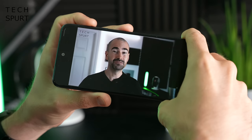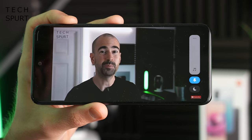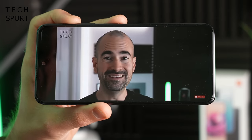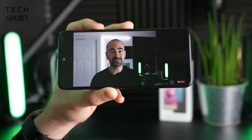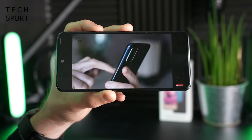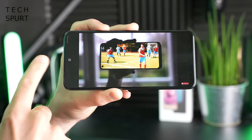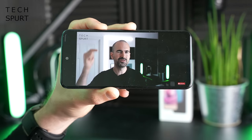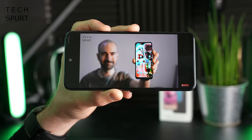At top volume it's not exactly going to blow your face off — in a noisy environment you'll still struggle to hear things, and the top speaker isn't quite as powerful as the bottom-mounted one. But at this sort of price point, it's great to have that stereo option at all.